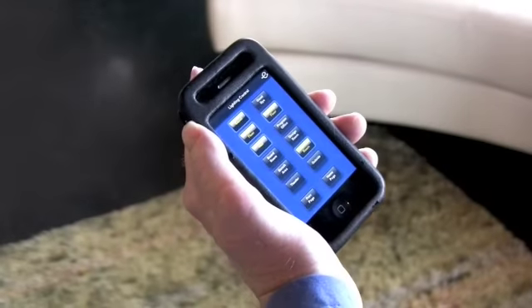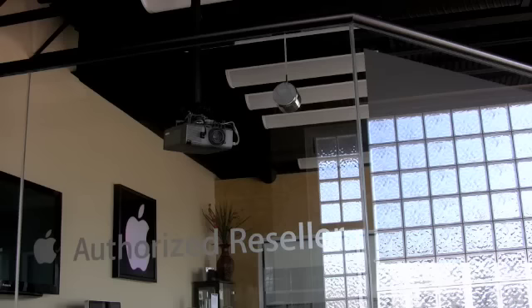All right, well damn, lights are off. Lights are on.